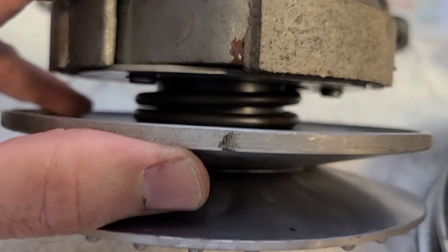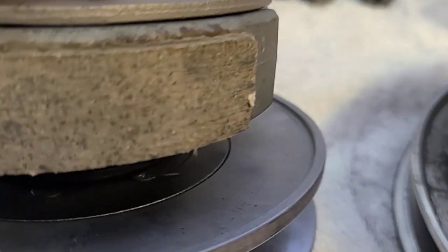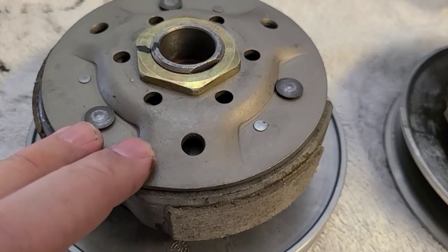Everything is nice and new. The spring is underneath the cover — new. Everything looks beautiful. The bearing looks nice. All for the price of 79 bucks.